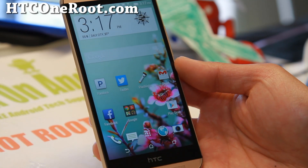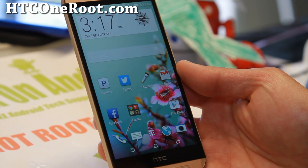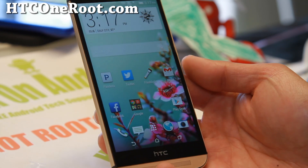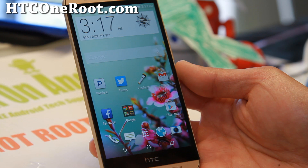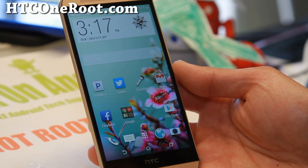Hi everyone, welcome back to HTCOneRoot.com. I know many of you have been waiting to root your HTC One M8. This is the latest HTC One that was just released. I just got it and let's go ahead and root it.